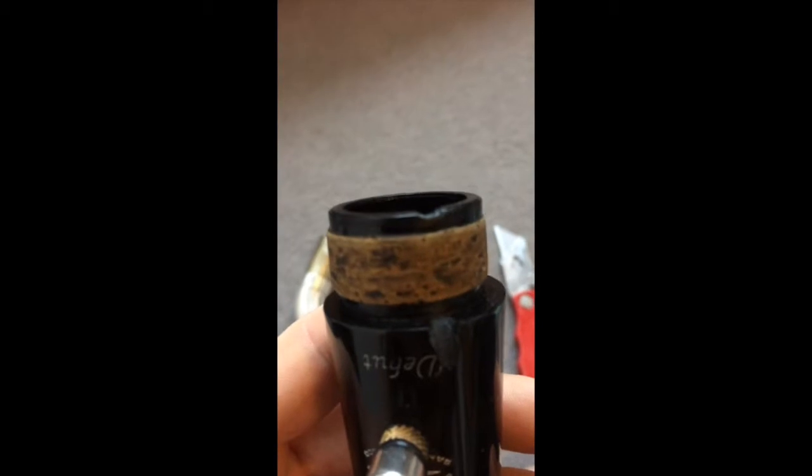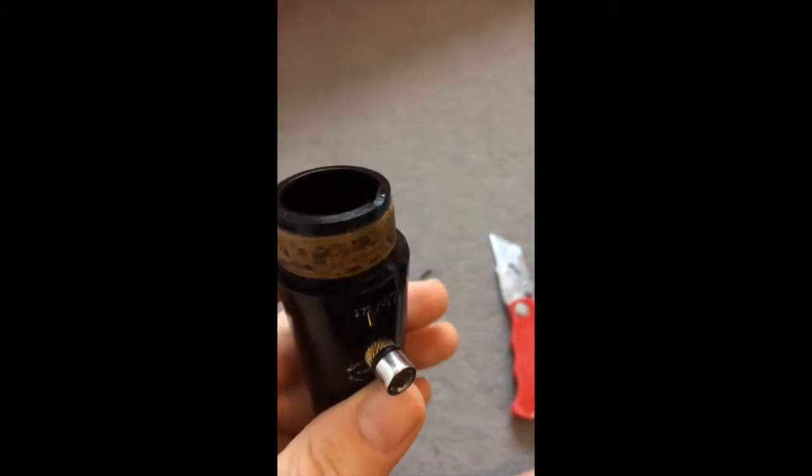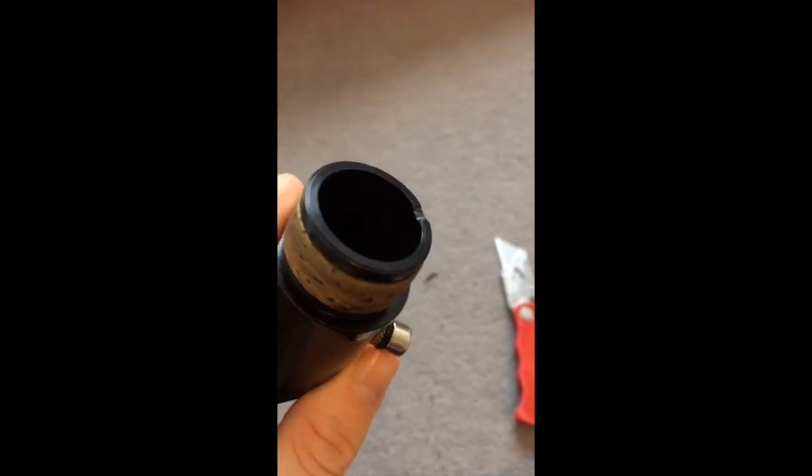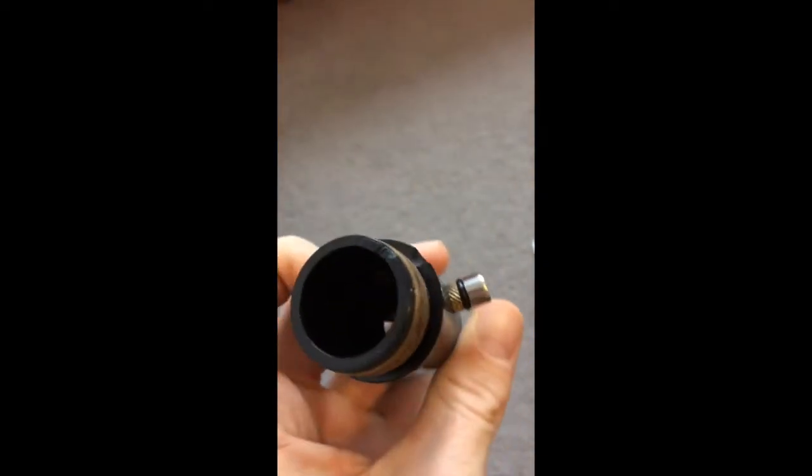I took a little nick out of the top bit as well. You don't have to do this, but I did it because I want to keep the integrity of the cable for much longer. Thank you and goodbye.